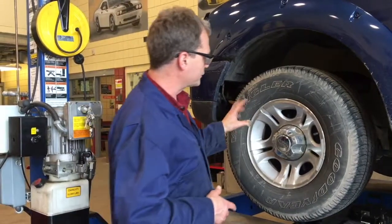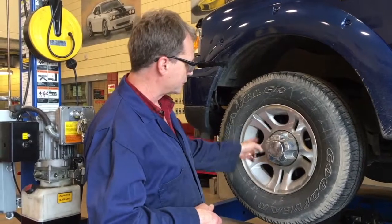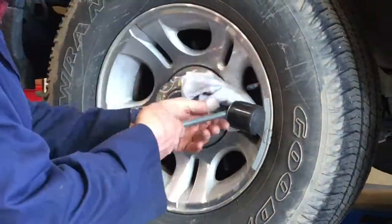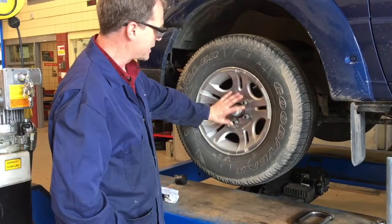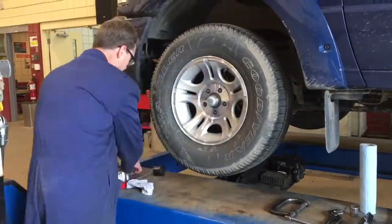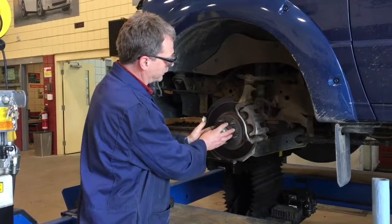First thing I'm going to do, since we've got it supported safely, is remove the central cap. Sometimes there's exposed chrome nuts on there, so you've got to be careful with those. These are just regular steel nuts so we don't have to worry about damaging any chrome finish. We're going to go right to an impact wrench to get to the wheel bearing inside.